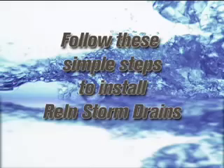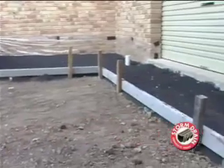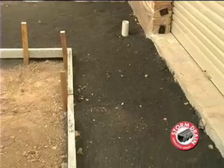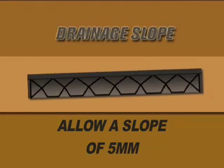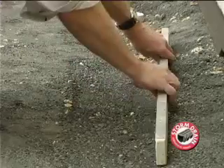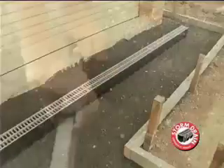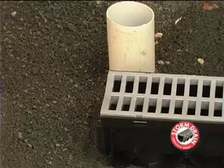The Realm Storm Drain is very easy to install. Firstly, determine where the water is coming from and where you want it to go. Prepare the area by excavation and preparing necessary concrete formwork. Ensure sufficient slope in paving and channel for desired water runoff — allow a slope of 5mm for every length of the Storm Drain. Compact sand in the trench to a depth of 50mm and smooth the surface flat. Lay the Realm Storm Drain in the trench to check fall and connection to the pipe outlet.